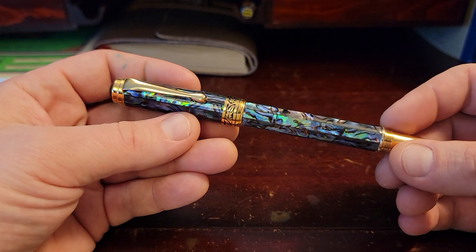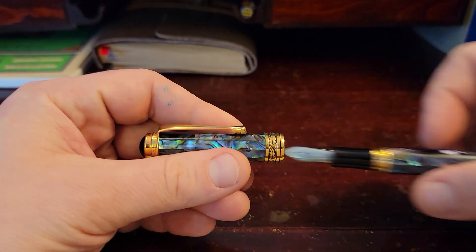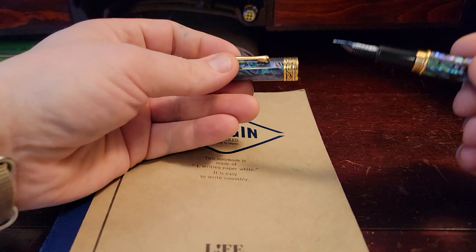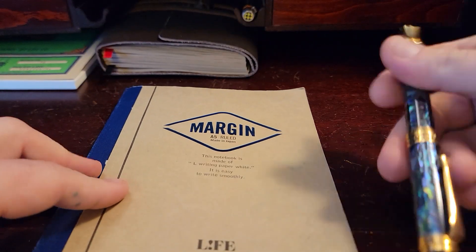This is Emerald of Chivoré, one of my top three favorite inks, and we're using the Zizzo Maestro that we talked about in our first review. I always got to give it a good shake just in case you've got some shimmer in there.